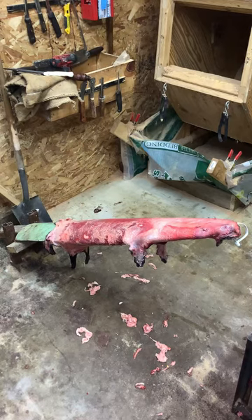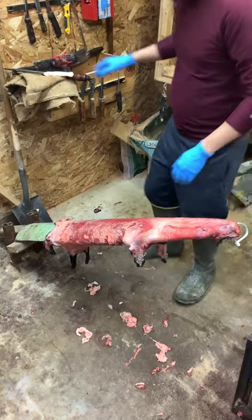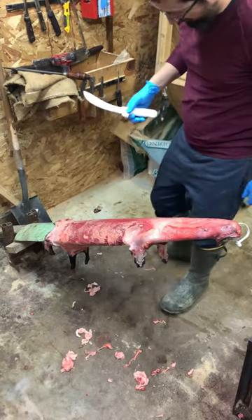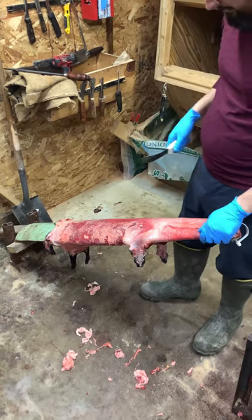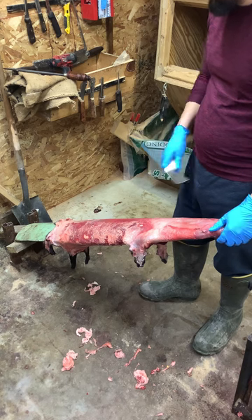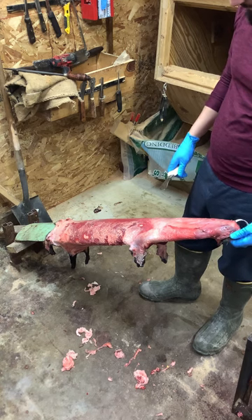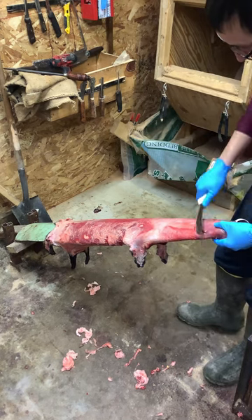Hey, Probably Trading Post here. I did a fleshing demo on a beaver with the Dexter beef skinner, so I'm going to go ahead and do an otter demo right quick with it, just to kind of show you guys how I do it. Whether it's easier for you one way or another is totally up to you. This is my preferred method a lot of times when it comes to doing fleshing jobs.